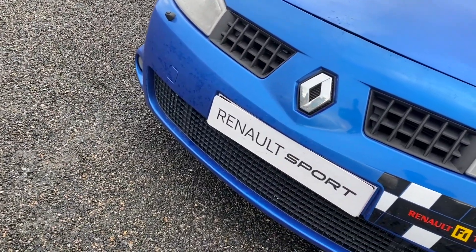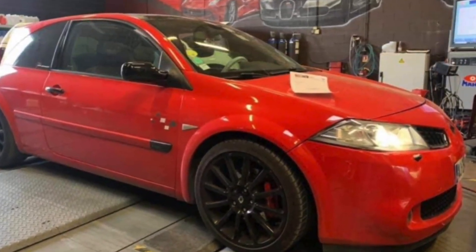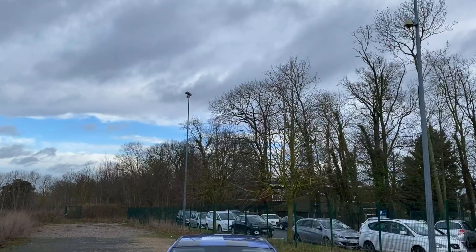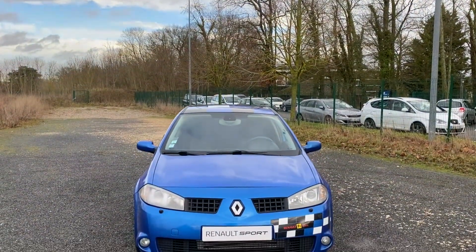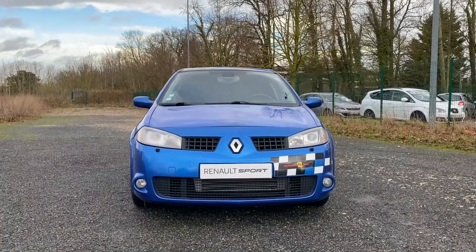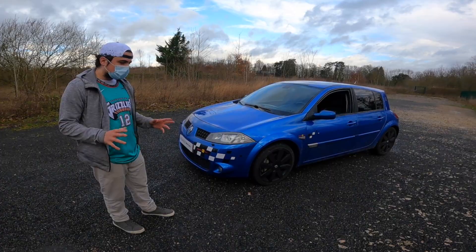It's a phase 1 from 2004. His previous one was a phase 2, in stage 2 plus at 301 hp and 427 Nm. This one is in stage 2 plus or 3, depending on how you interpret it: 297 hp for 403 Nm, so a little less torque. It has the turbo from the Mégane III RS, which is probably why it's slightly limited.